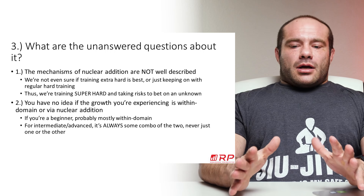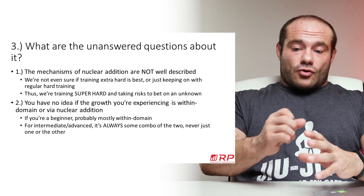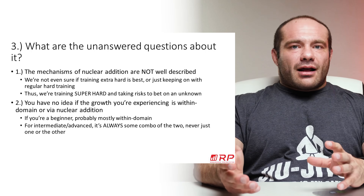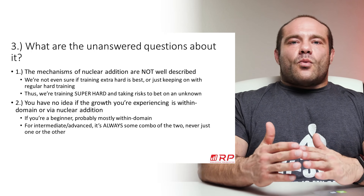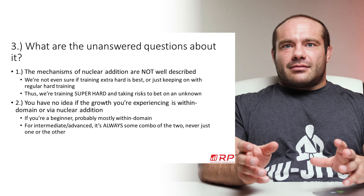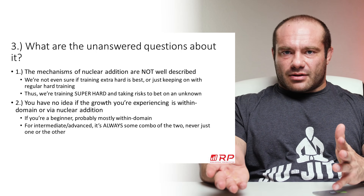And here's the real kicker: you get a lot of growth out of training hard, and you assume it's the nuclei. But you have no idea whether that impressive growth is mostly from the normal expansion of myonuclear domain, or whether it's the addition of satellite cells giving you that extra growth. There's no way to tell with current technology unless you're getting muscle biopsies. You have no idea what the mechanism of that growth actually is.